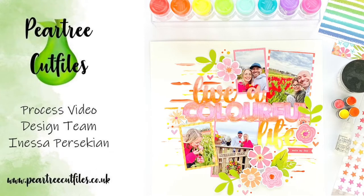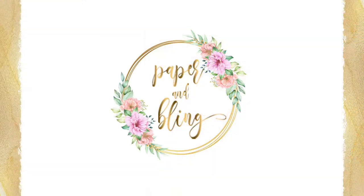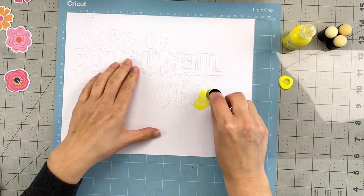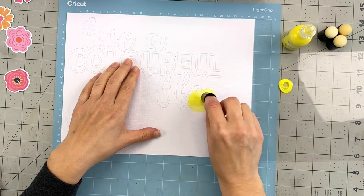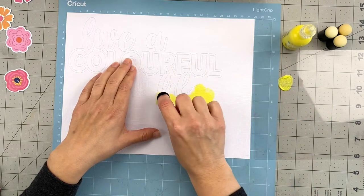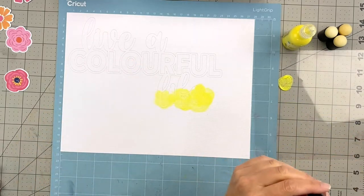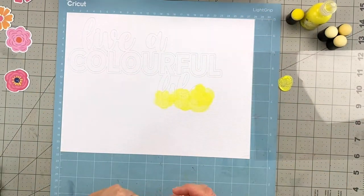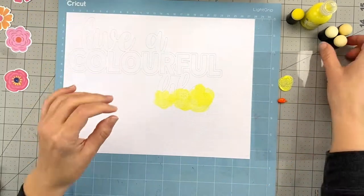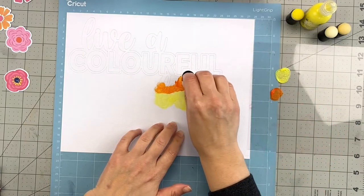Hello, Pear Tree friends and YouTube friends! I'm so excited to be back with another layout. This one was made for Wonderful Wednesday, May 18th. Pear Tree Cut Files does a freebie during May for National Scrapbook Day, and it's a month-long celebration. Marie generously has two versions of this cut file on Facebook, so make sure you pop in and grab yours.